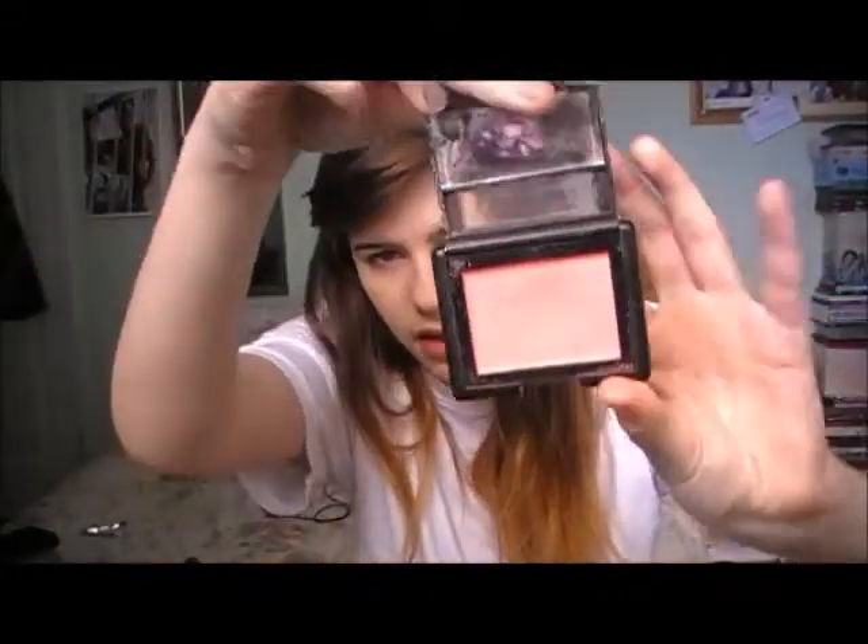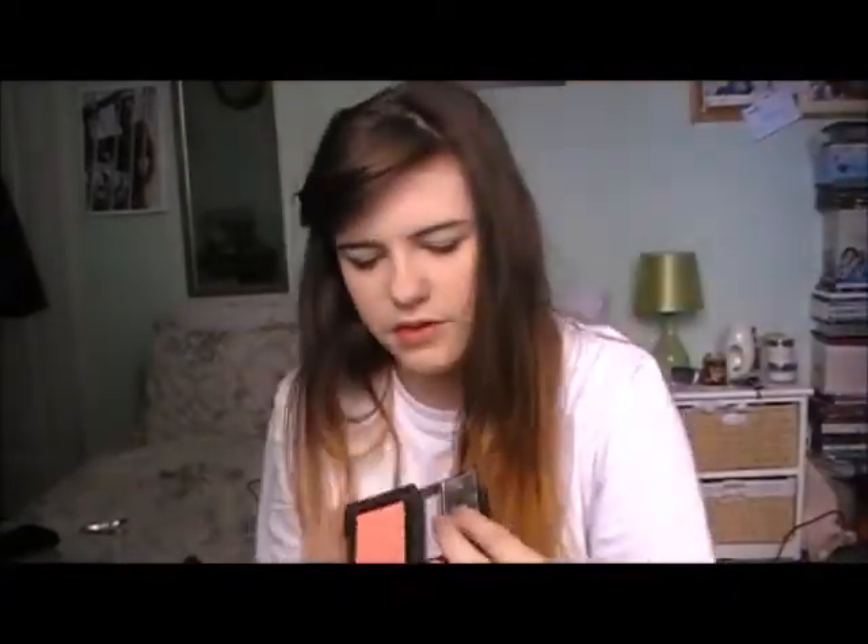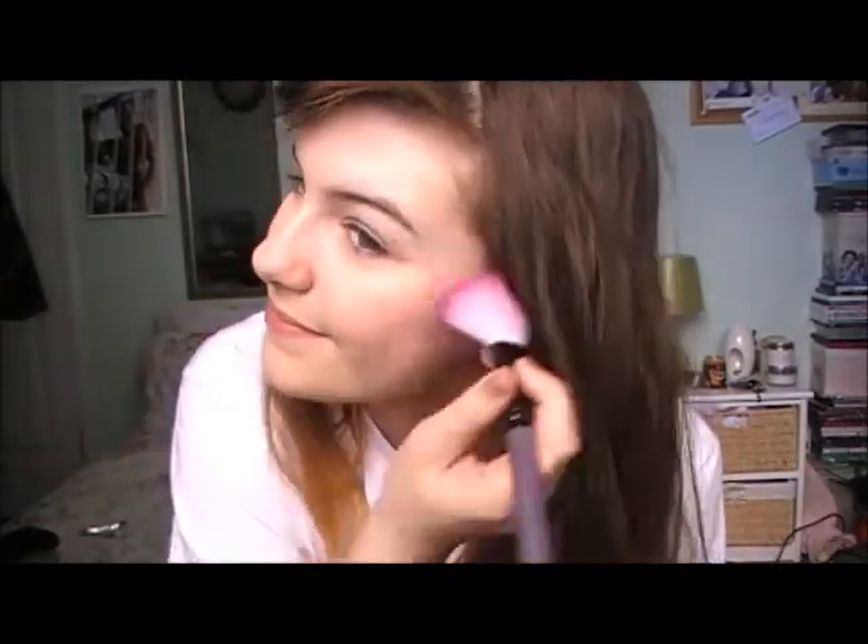Now I'm going to do blush. I only put a really light amount on. This is the e.l.f. blush in Twinkle Pink — it's like a curly pink with a gold glitter running through it, it's really nice. I'm just taking a really cheap contour brush and just doing this. So that's my blush — it's very light, but that's the way I want it.